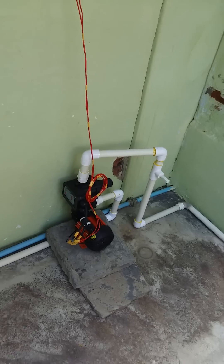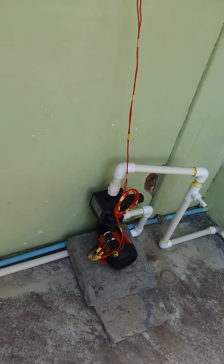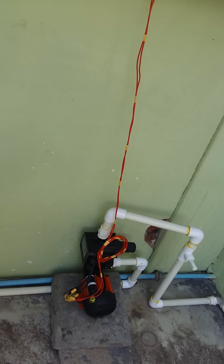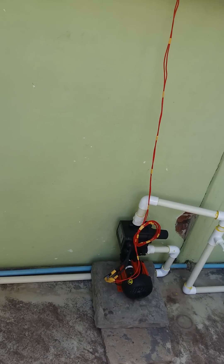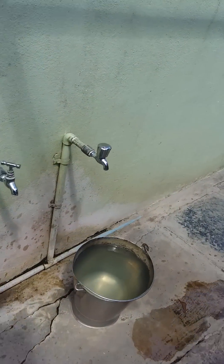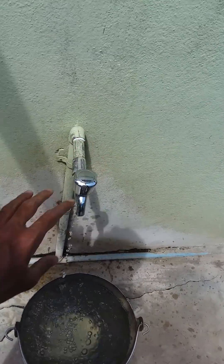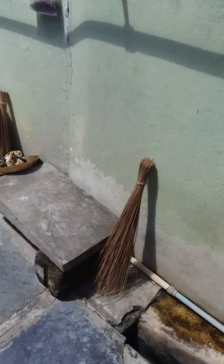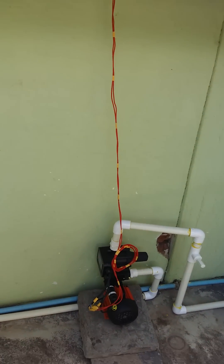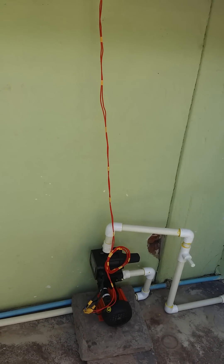For example, if we do not need forceful water flow, just stop the tap. Even if you stop here, we still get water normally. This is the functionality of the automatic Kirloskar water pressure pump. Thank you for watching this video.